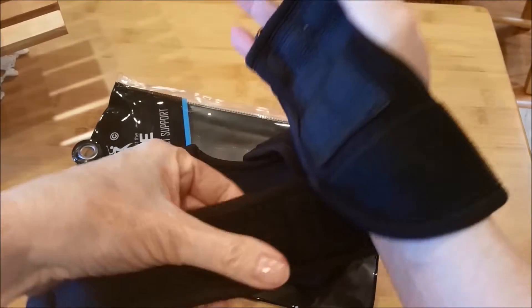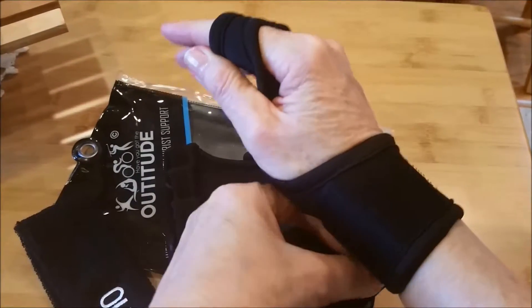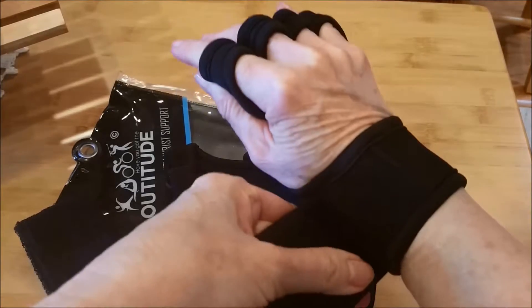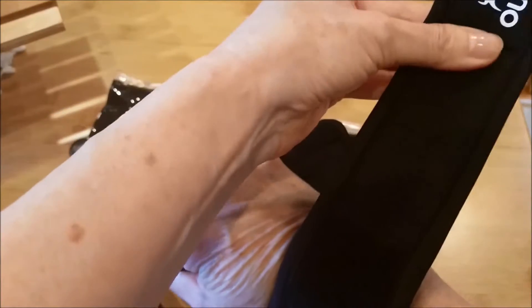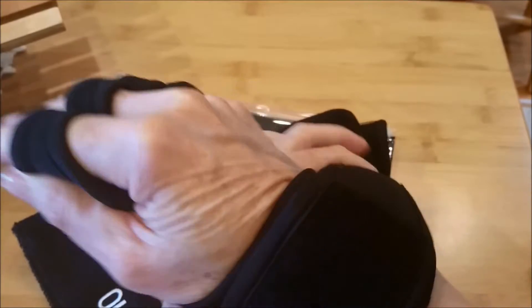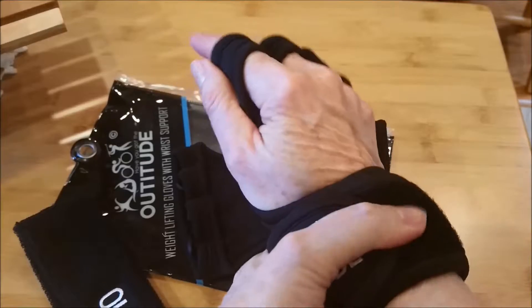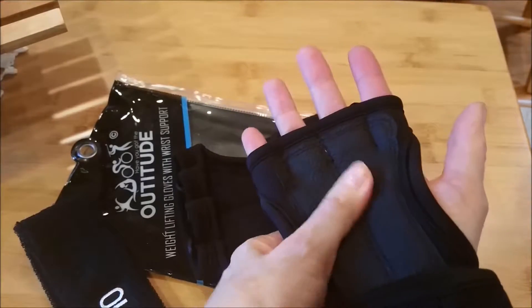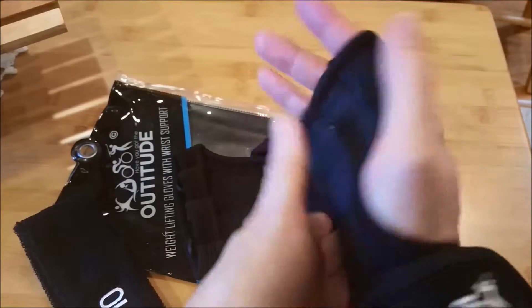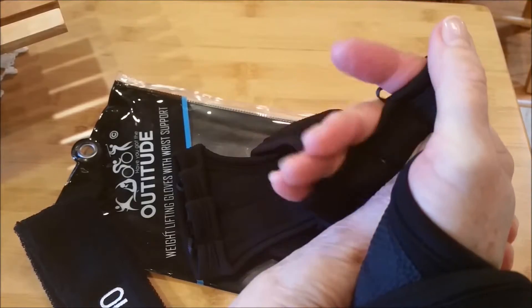I don't put it on really tight but I do put it on firmly — I'm looking for that support. Most gloves like this only have one wrap, but this one has two for extra support, so I'm certainly not complaining about that. You get that on Altitude, and there's a grippy part on the palm which provides a little bit of padding and assistance.